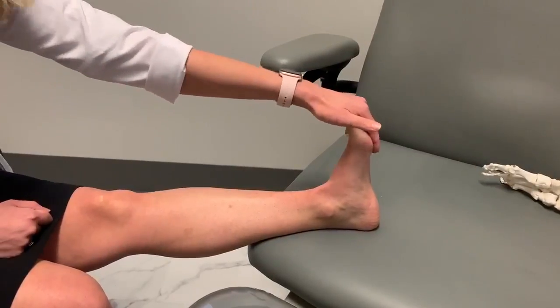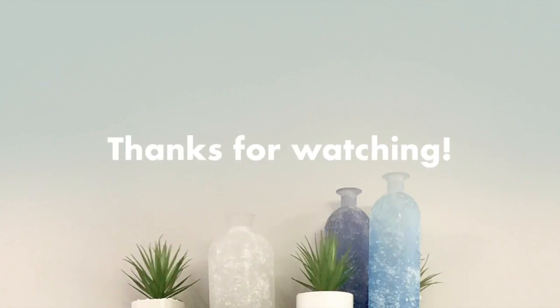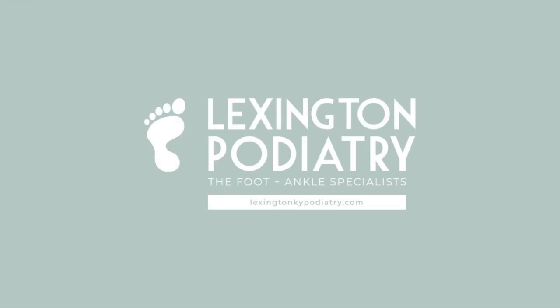You're going to notice it pulling more than you want it to, but no pain, no gain. If you guys have any questions about what other yoga recommendations I have, please let me know. Drop a comment. Don't forget to subscribe to our channel. Happy to answer any questions. I'll see you next time, guys. Bye.